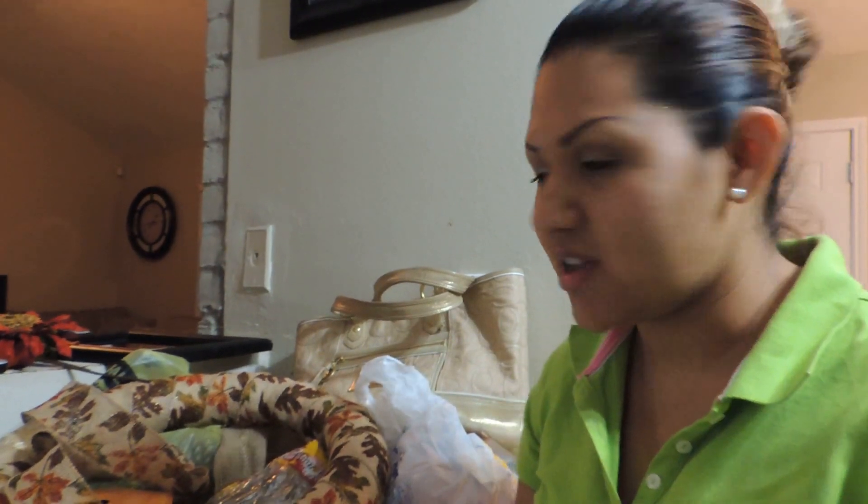Hi YouTube! This is going to be my easy burlap wreath video. It's just a little DIY video that I'm going to make, and I'll show you guys what you need.